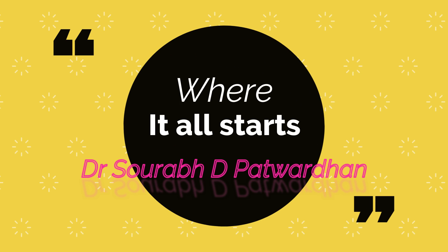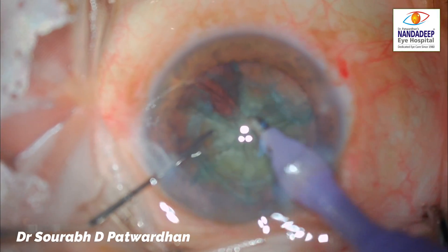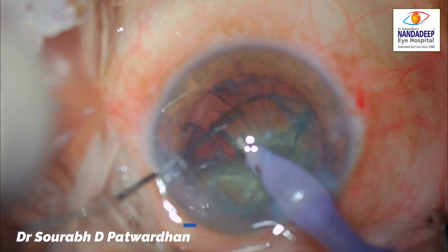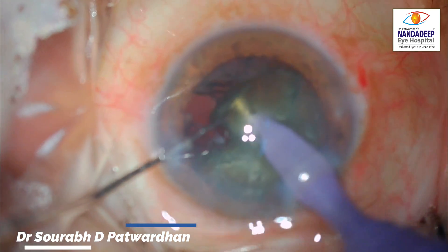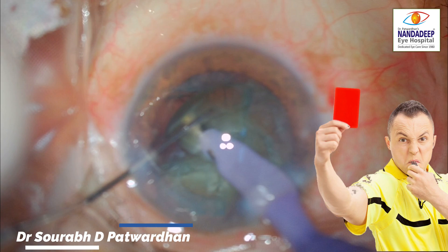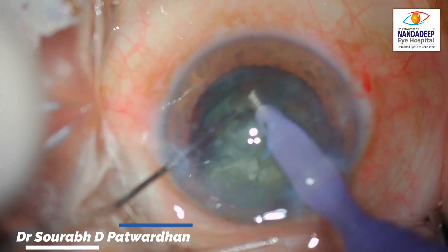Hello friends. In this interesting video I will be speaking about a particular case of a trainee where a complication occurred. This is the second half of the case. The trainee has already divided the pieces but not completely, and he is trying to take out the pieces for quadrant removal. Just look at the feco tip — it is leaving the safe zone quite frequently.